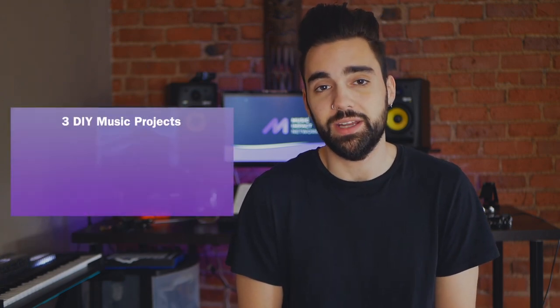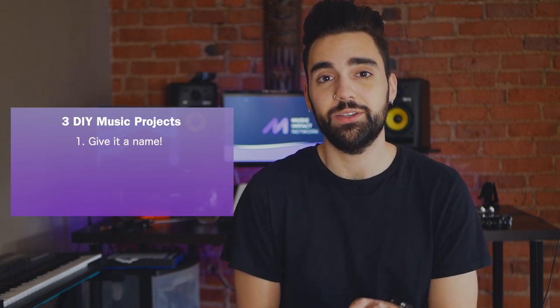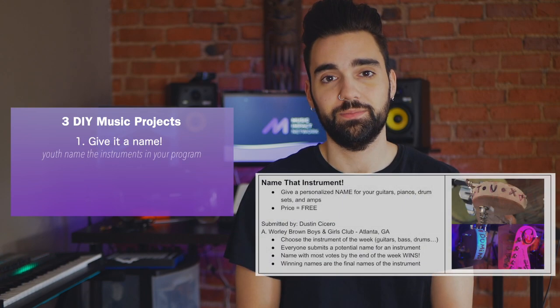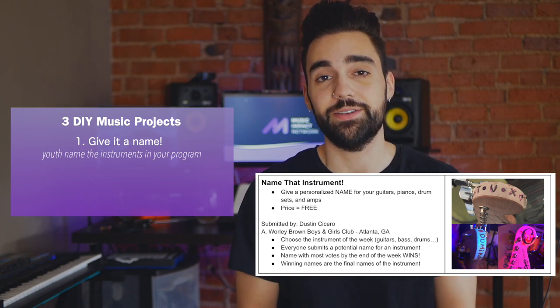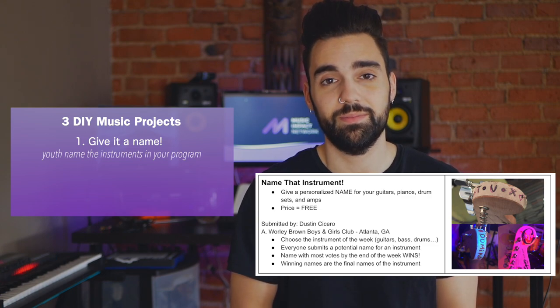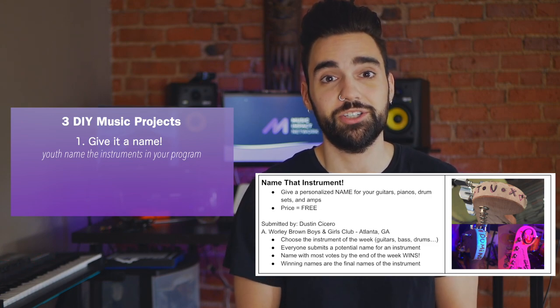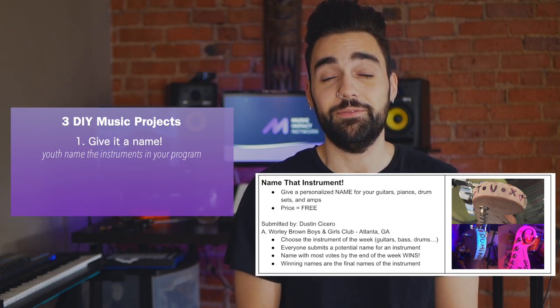The first idea I want to talk about today was submitted by Dustin from Georgia and it has to do with naming your instruments in your program. This is actually a great way to give your participants ownership over your space and your music program, and you can make a little competition out of it at the beginning of the summer. Have members submit different name suggestions for the different instruments in your program and then allow them to vote on what name might fit best.